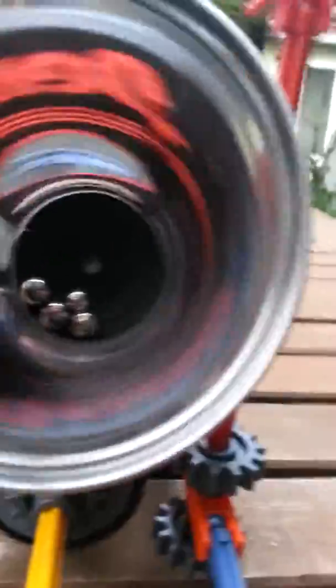You can see there's the wheel under there moving with the tennis ball container. That's basically it. Like my videos, comment, and subscribe.